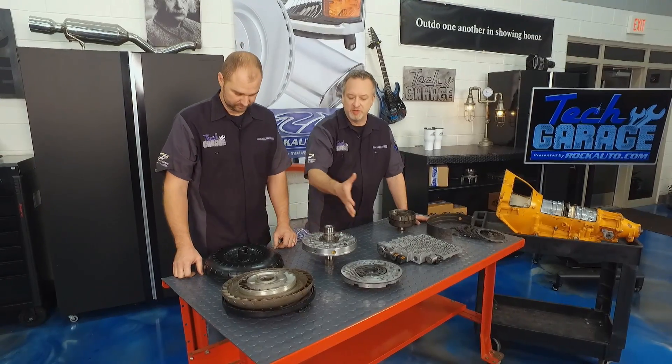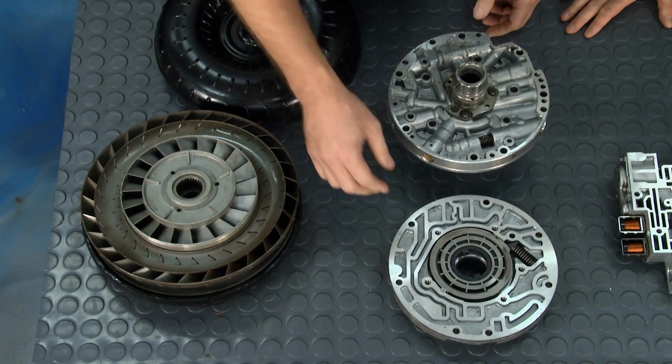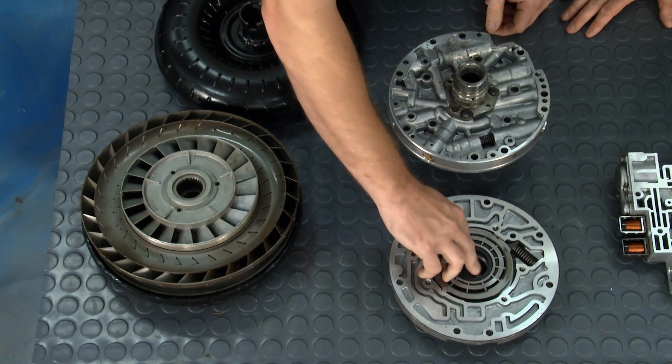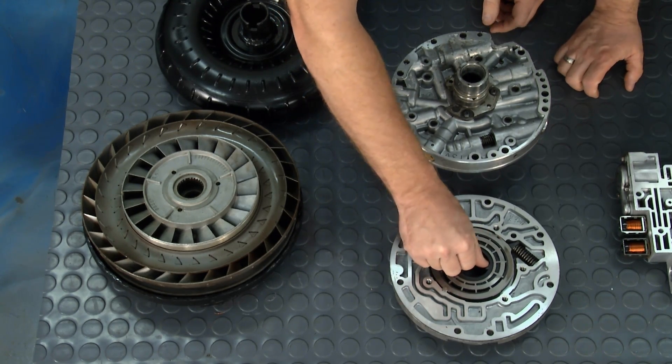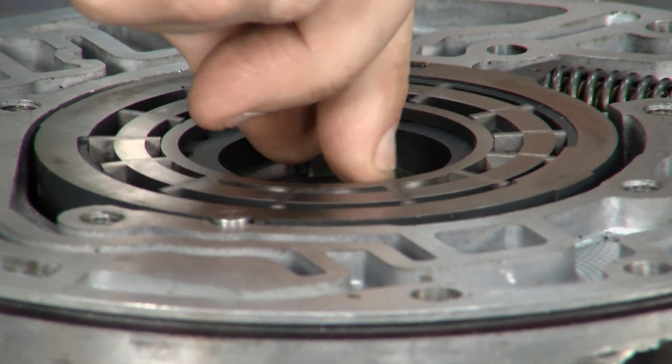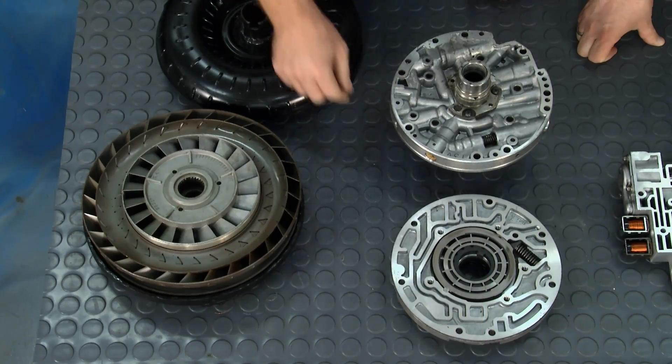And then onto this pump, which looks pretty complicated. So the torque converter actually drives the pump. If you look inside here, there's a couple of tangs, and when the torque converter spins, the tangs on the torque converter actually spin the pump. It makes these vanes move — it pulls in from one side, compresses it, builds pressure, and pushes it out the other side.